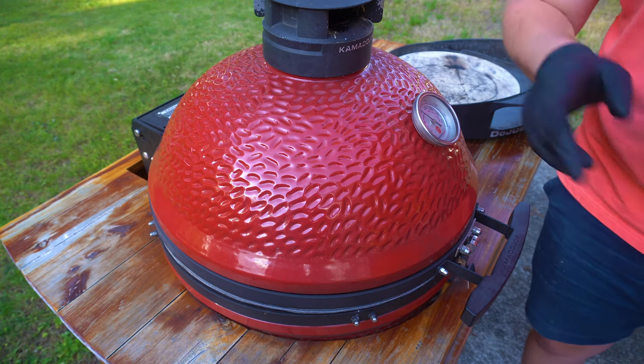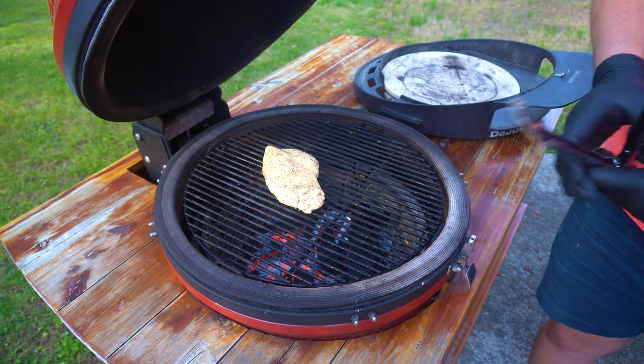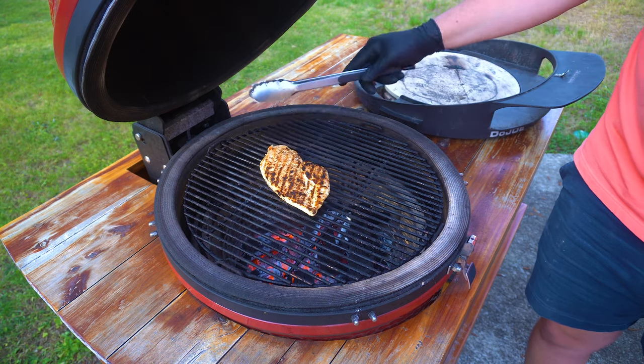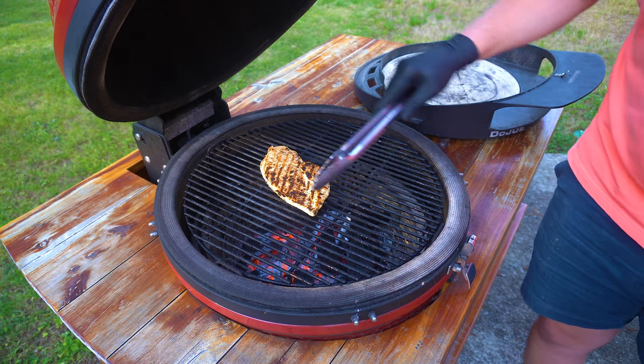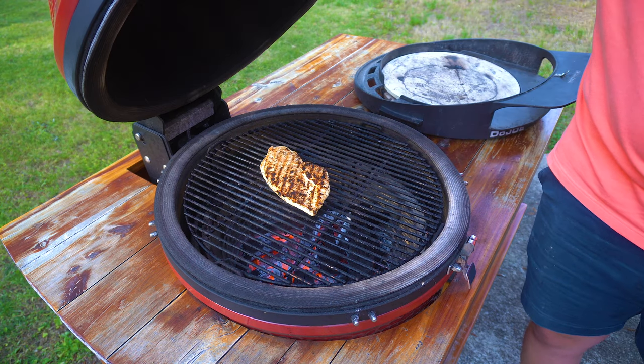It's been about two and a half, three minutes or so. We're gonna check the chicken and see how it's doing. Looking good. Let's see if we can pull that — there we go. Nice, good grill marks. Feels good. We're gonna leave this on for another two or three minutes.